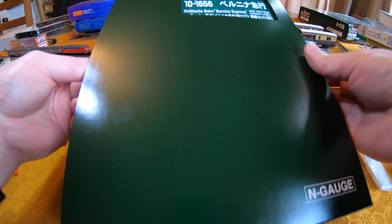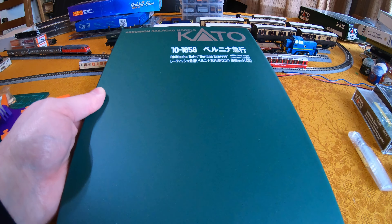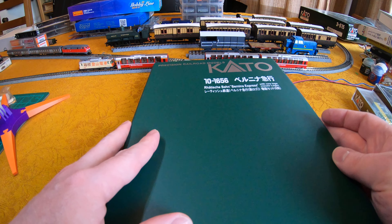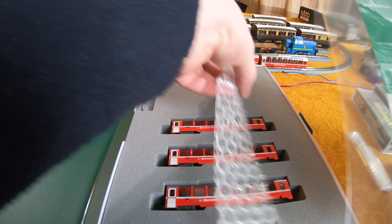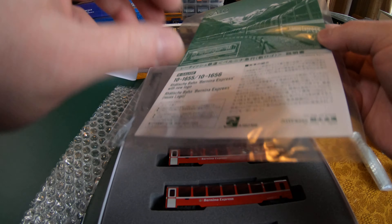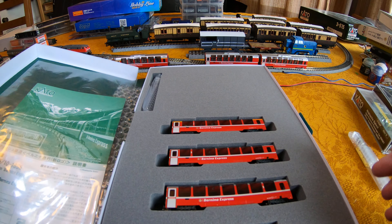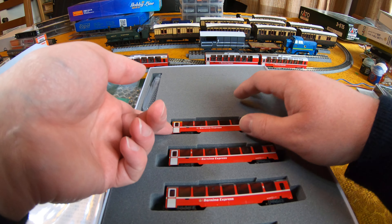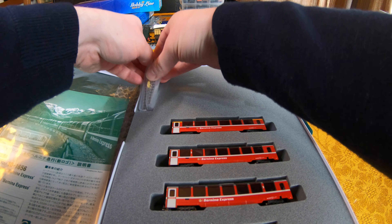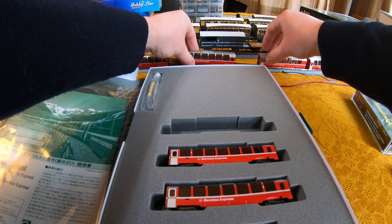Expansion set 10-1656 — apologies about the reflections, I'm testing my new video light. As is usual for Japanese manufacturers, the expansion set comes in this rather natty book-shaped case. Having removed the various protective items, you get a full instruction book which includes details of how to fit various components and what order the train should be formed in. The box has spaces for the three coaches from the basic set and also for the accessory parts.